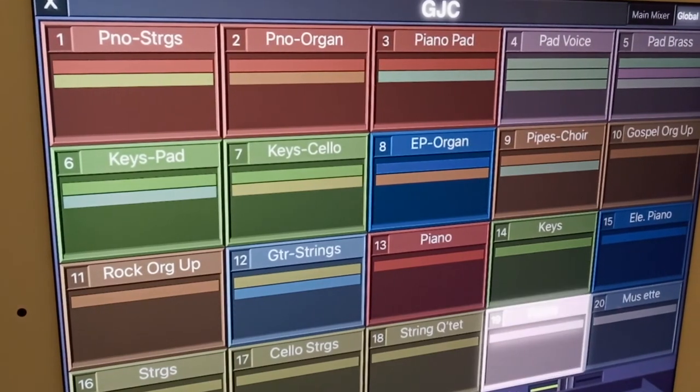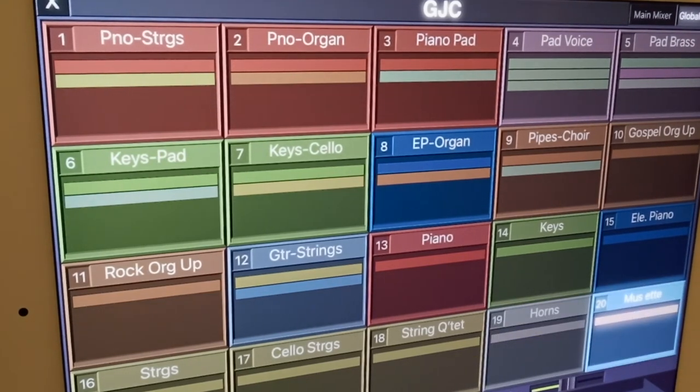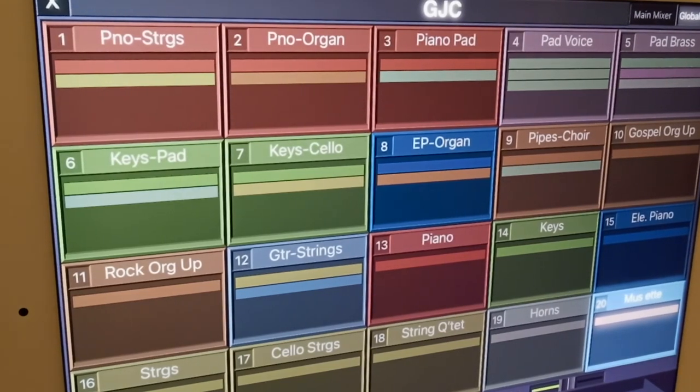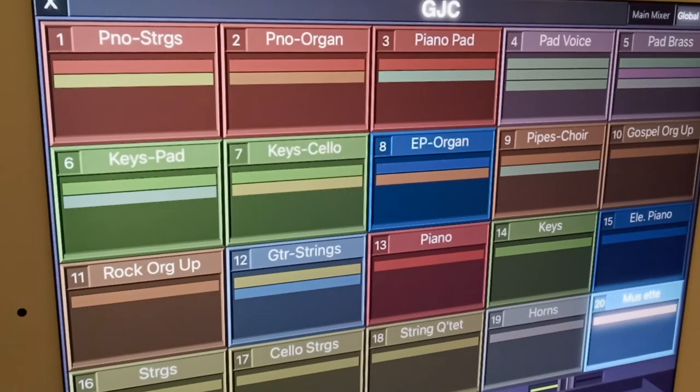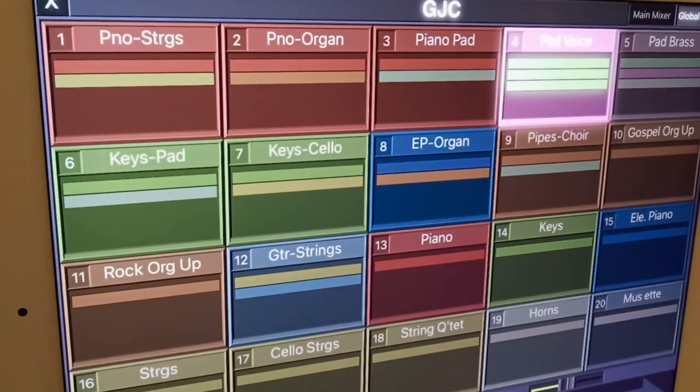A little bit of horns, and a little musette — accordion style thing. So it's all lined up easy. Oh, and pads too.